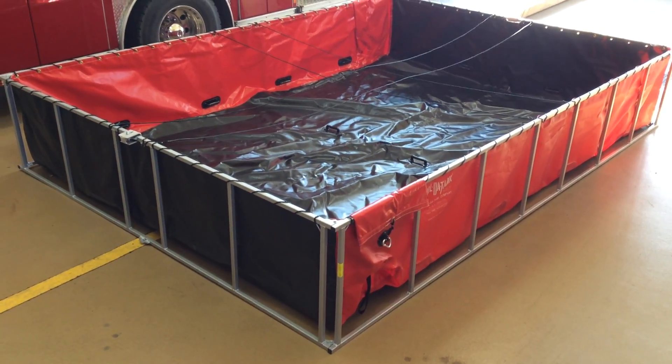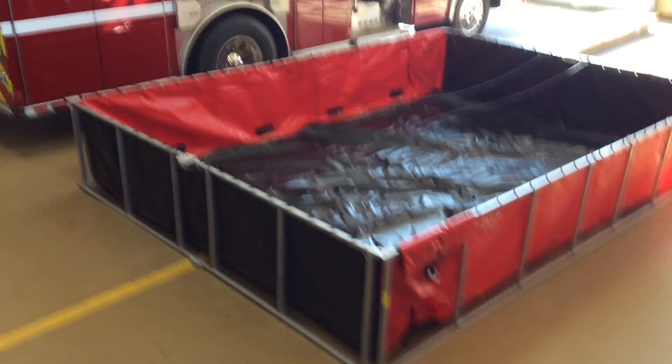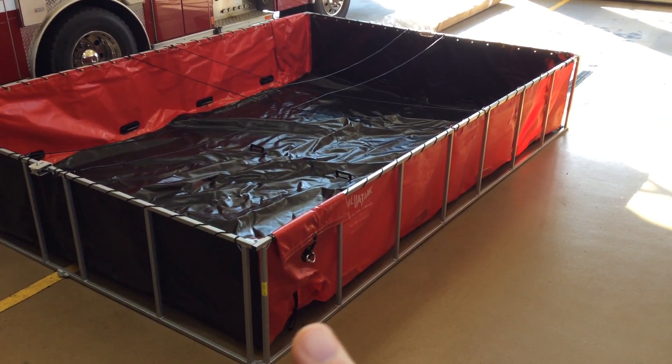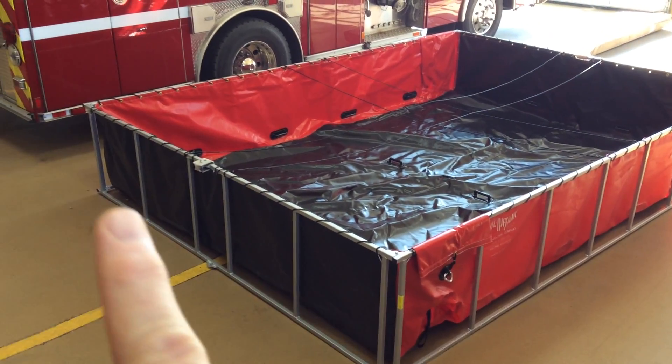We're changing up our concept a little bit, going with a rectangular tank. This is a 2,500 gallon dump tank. It's the same length as the other one — 14 feet — but it's only 10 feet wide.